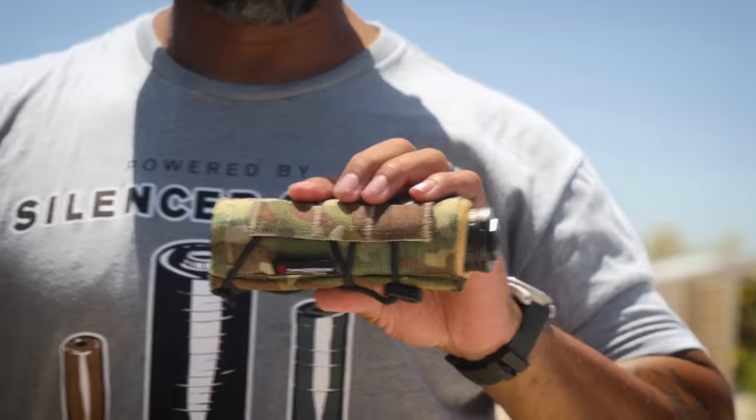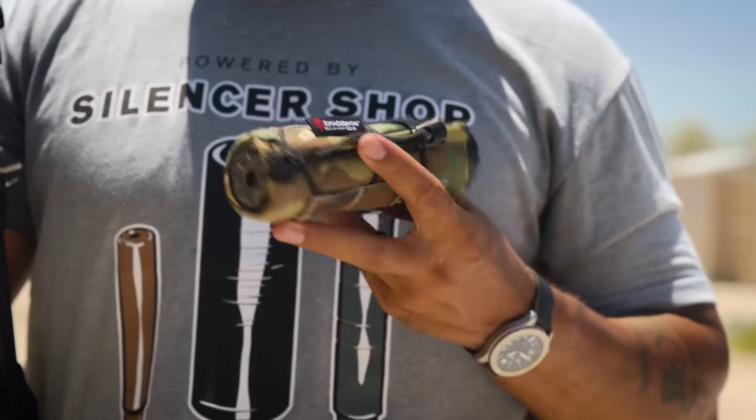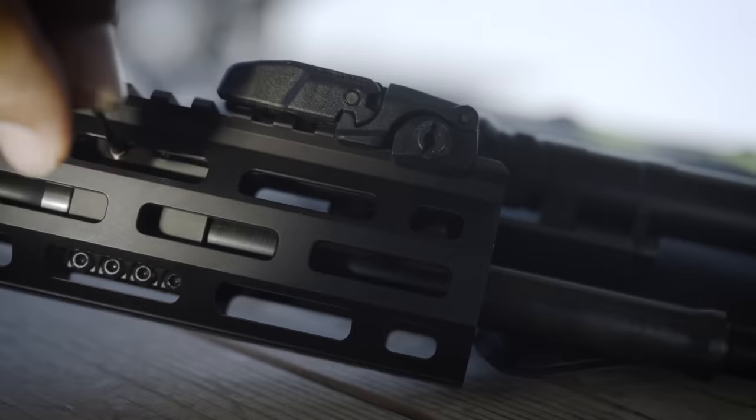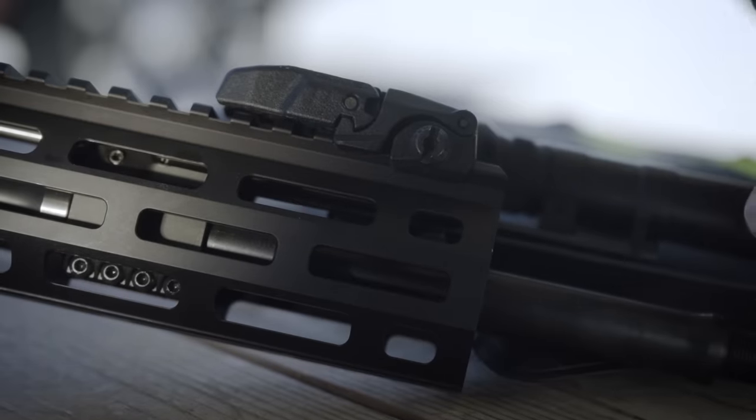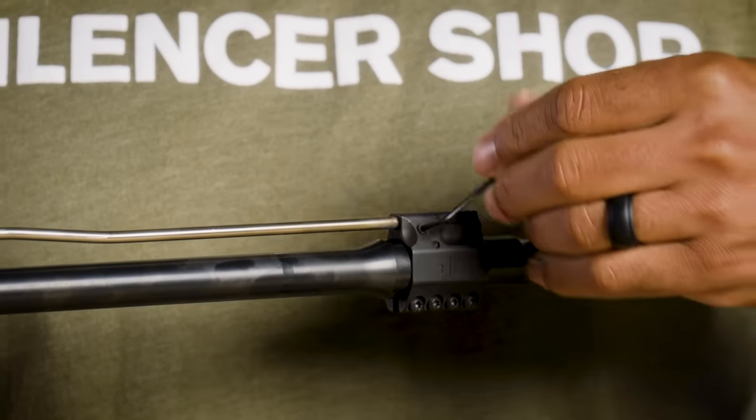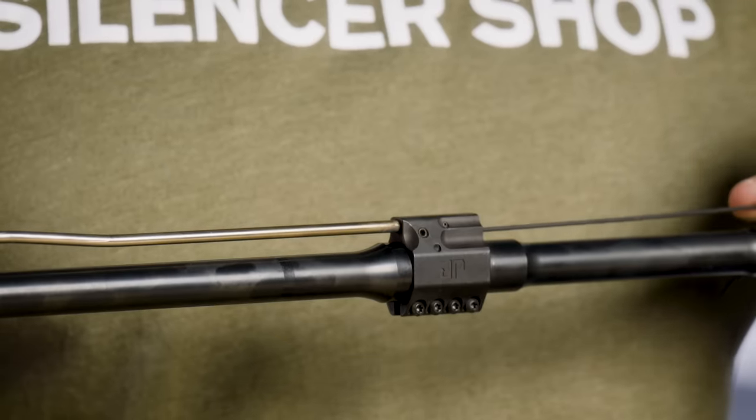Now that you've seen how a specific setup works, let's check out another can. This is a multi-cal suppressor — you can run rifles up to 9mm pistols. This is a great option for a new suppressor owner because it can handle just about anything you have in your safe. Let's tune this rifle for this specific can. Tightening the screw lowers the amount of gas; loosening the screw increases the amount of gas. Make sure you lock down the set screw on the front.